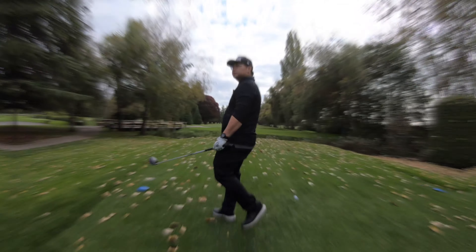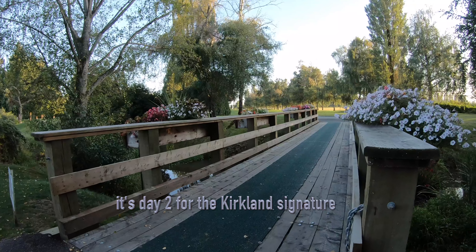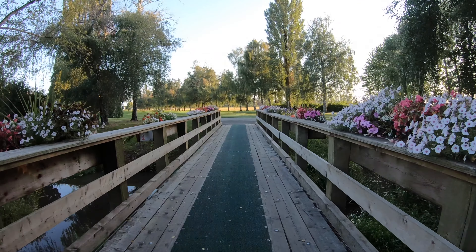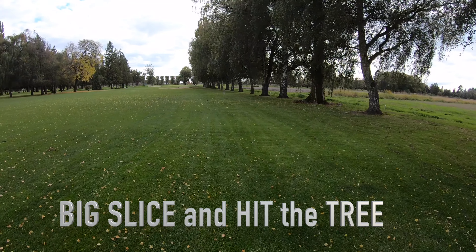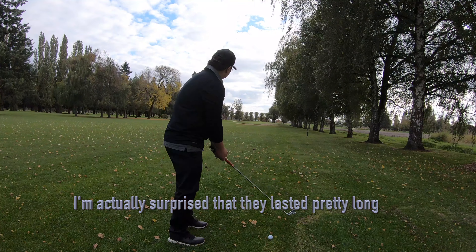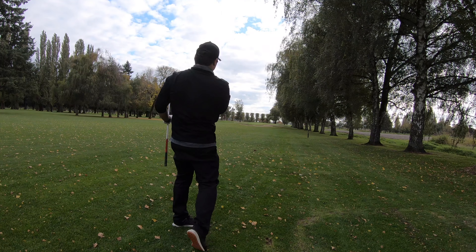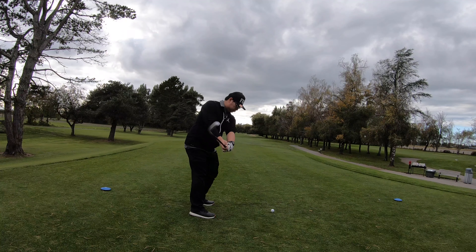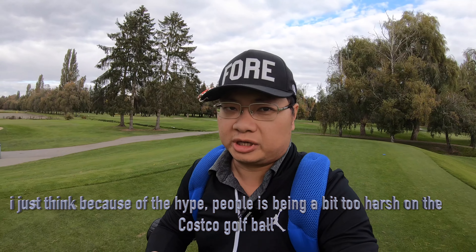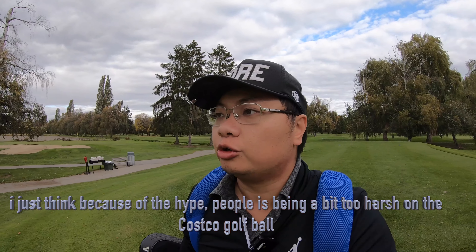For Day 2 of testing, I hit a tree really, really hard. I was actually surprised that the ball survived. I hit the ball and I think because of all the hype, people are just being a bit too harsh on the Costco golf ball.